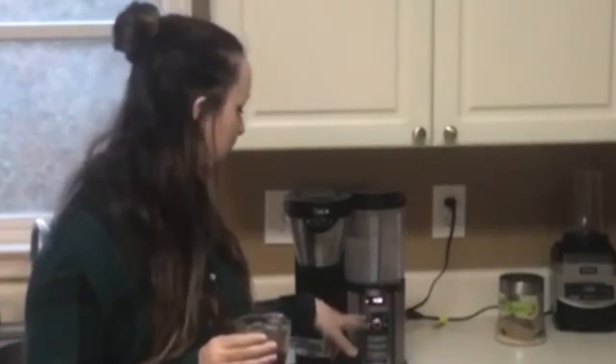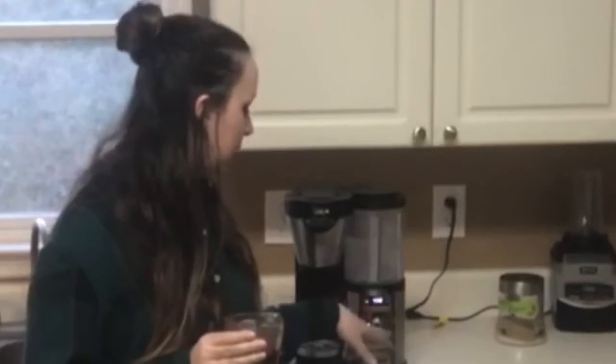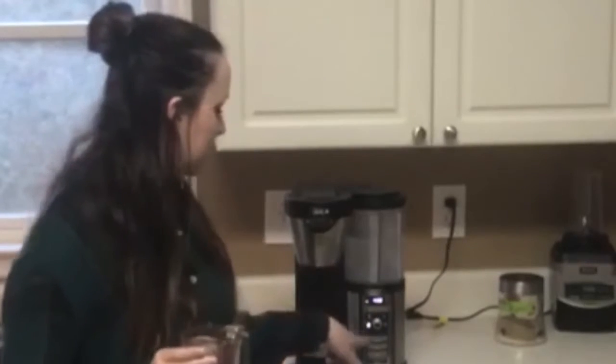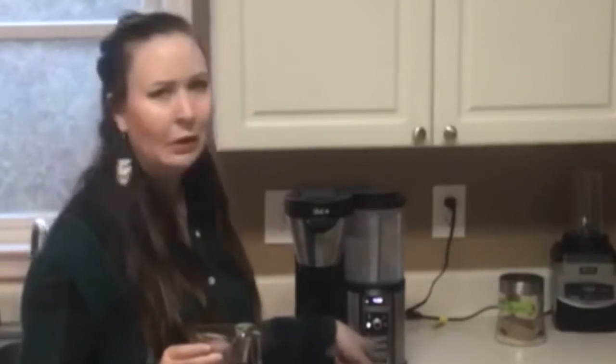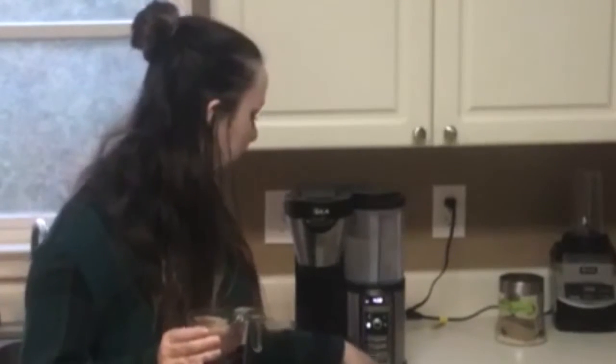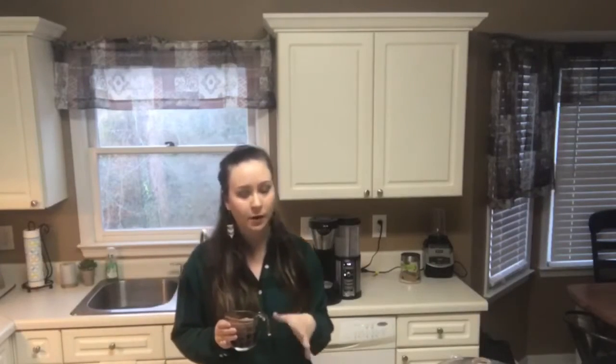You can brew one cup, a travel cup, half a pot, or a full pot. They have classic brew — I've never used that one. Rich brew is what I normally use in the morning. Then there's brew coffee over ice, and the specialty brew, which is what this is. The specialty brew makes an espresso, so I made one cup of espresso.